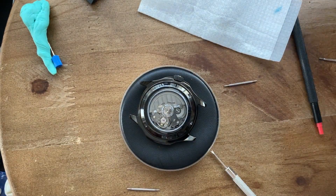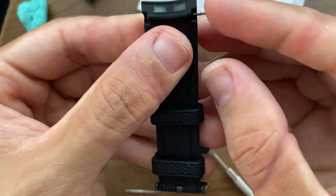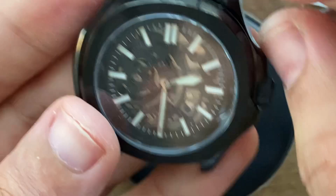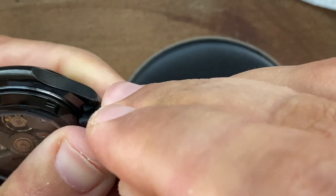Now I'm fitting the rubber strap. I chose this fitted black strap — it suits the stealthy look of the watch. I also prefer fitted straps over normal ones because I don't like the gap between the case and the strap. It also gives it a premium look in my opinion.